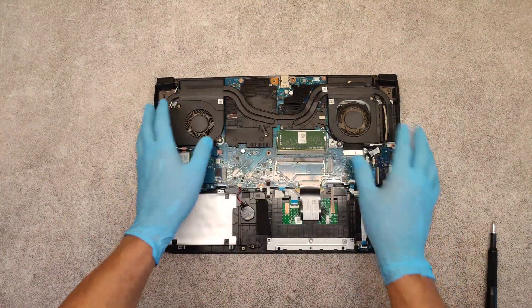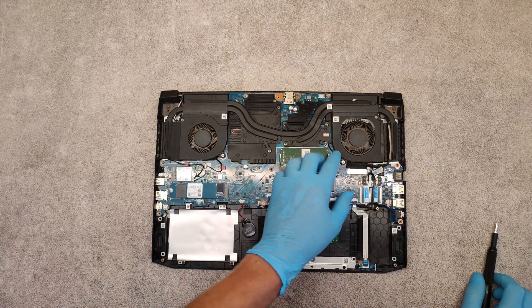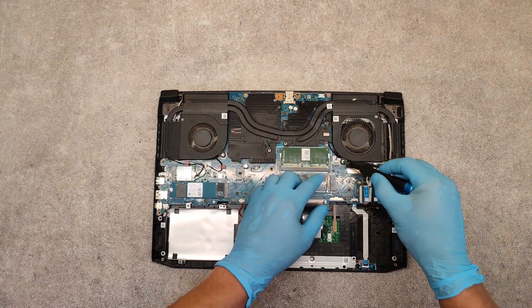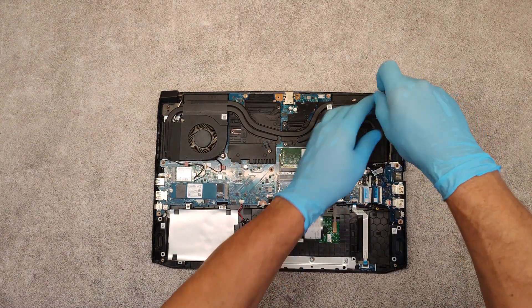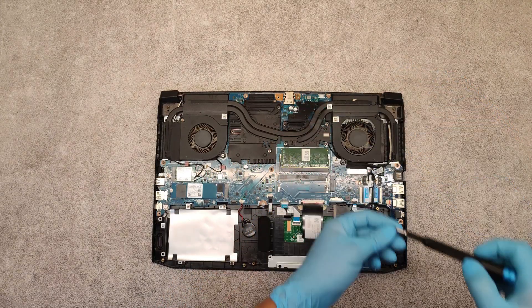Now about the CPU fans — how to clean the system and how to replace the thermal paste. First we have to remove the fans. You can see they are a little bit dirty.